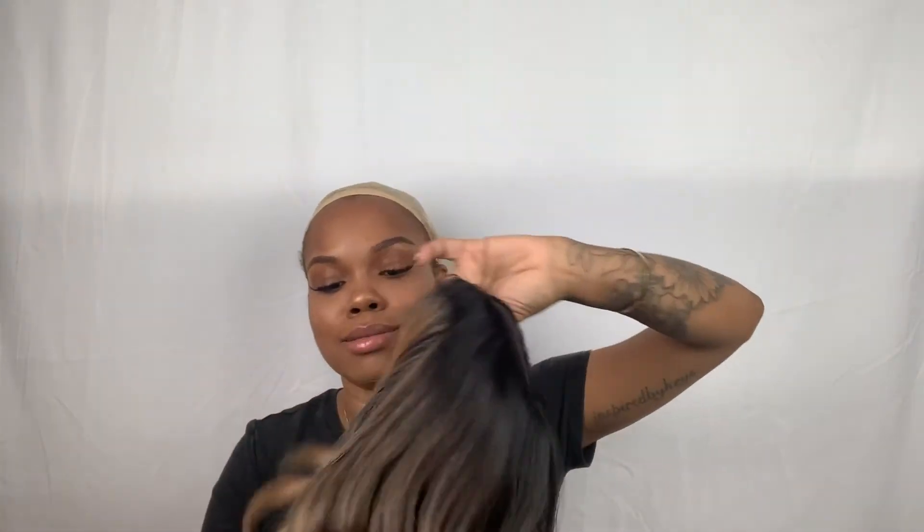To give you the details on this hair — when you look inside we do have two clamps right here. I heard that it is big head friendly, and as you can see your girl's got a big one. We do have the adjustable straps in the back as well as another clamp.